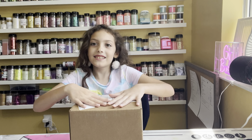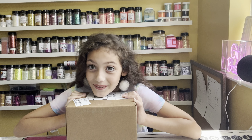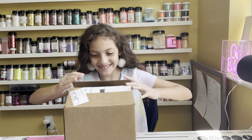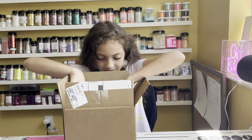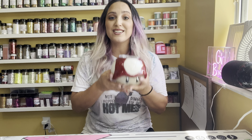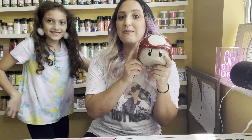Hey guys, welcome back to my channel! I just returned from the mushroom kingdom and I brought back a friend. Let's open it up and see what's inside. Oh my gosh guys, I can't believe it — it actually worked! Today I'm actually going to show you all how I created my very first 3D tumbler.